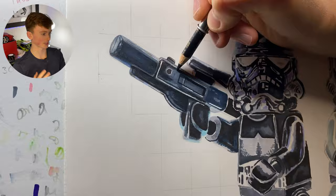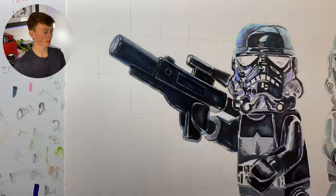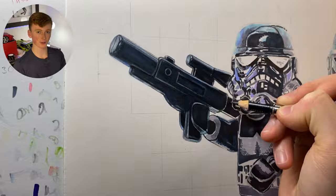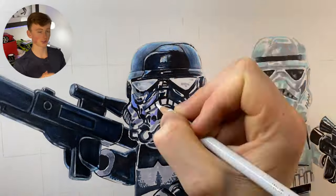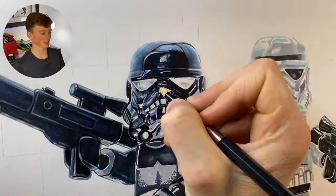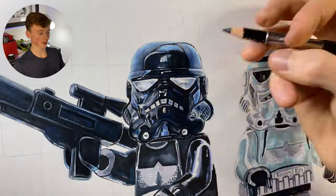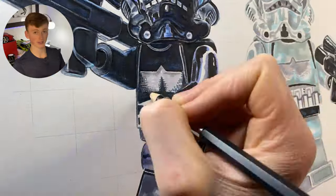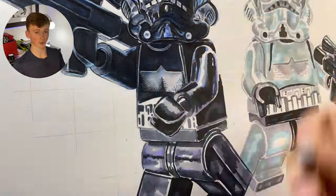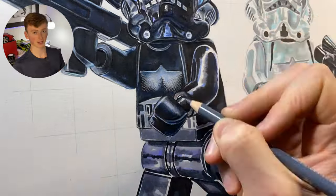Now using colored pencils to really bring it to life — adding in all the details and bringing up the contrast. On the blaster I'm using lots of dark indigos in the shadows and a color called Lights Cobalt Turquoise in the highlights, just to add those blues and bring up that color saturation. I'm using Faber-Castell Polychromos, which are an oil-based pencil that layers really well, and layering is exactly what you want to be doing when drawing Lego.